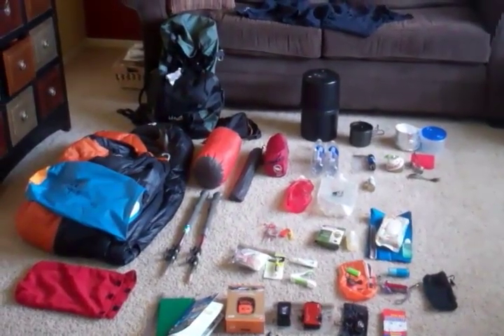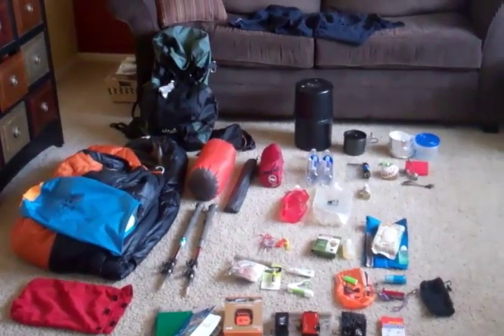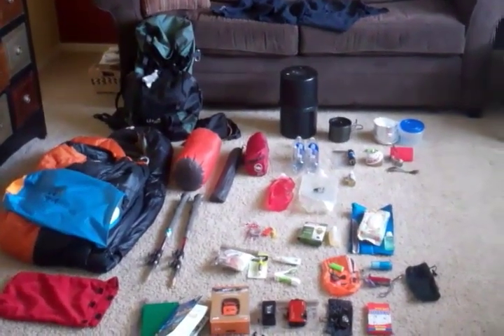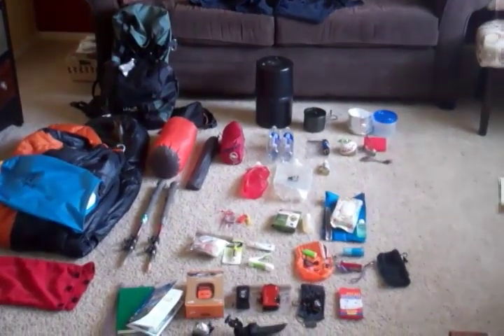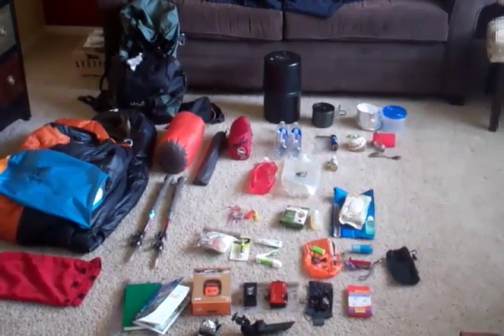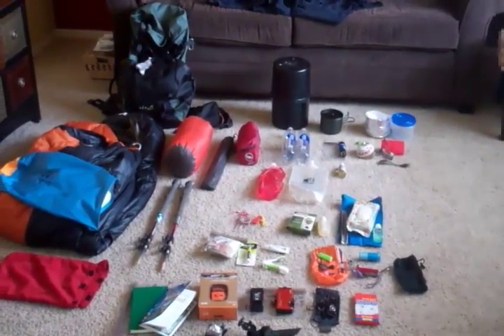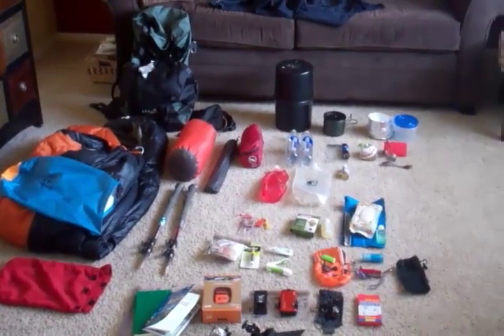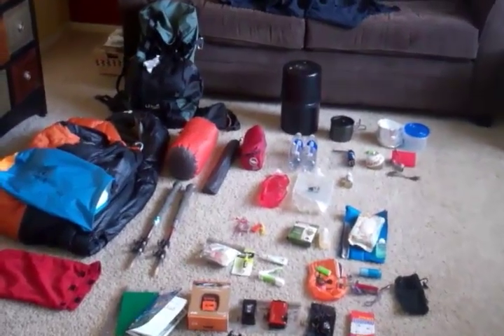Hi everybody. I thought I would do a video of my gear I'm planning on taking on the John Muir Trail this year. I've looked through hundreds of videos and enjoyed watching what other people have taken on the JMT, backpacking, or other long distance trails. So I thought I would show you what I'm planning on taking, whether it's a long trail or just an overnighter.